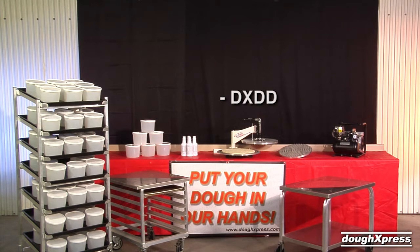Dough dockers are available in 8, 10, 12, 14, 16, and 18 inches. Interchangeable docking molds for the DXDD are also available in 8, 10, 12, 14, 16, and 18 inches.